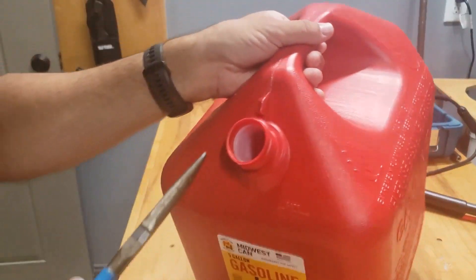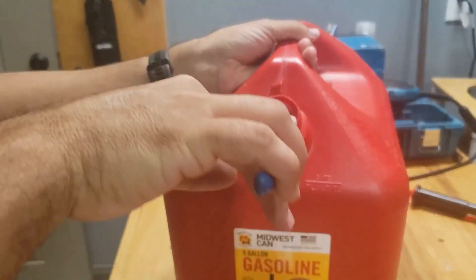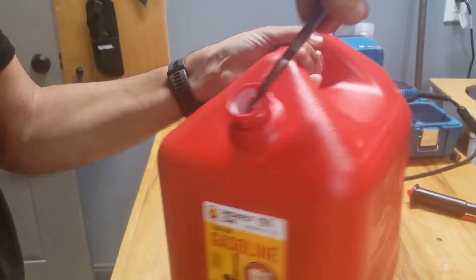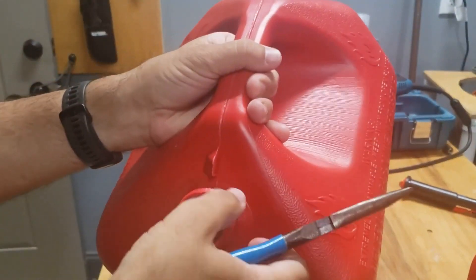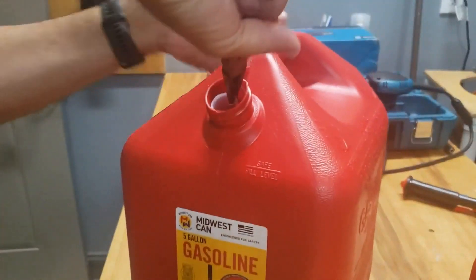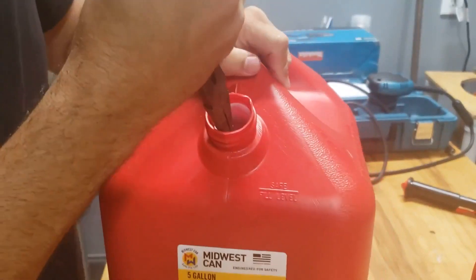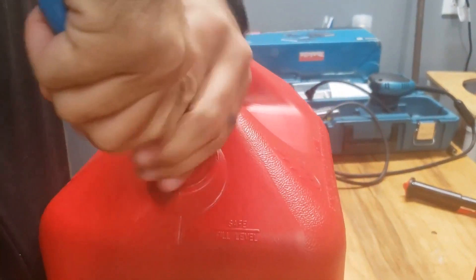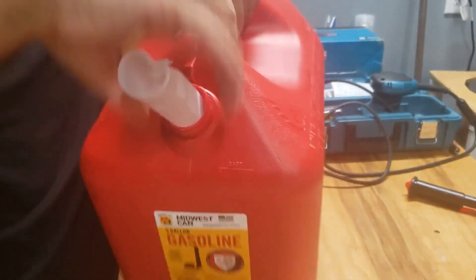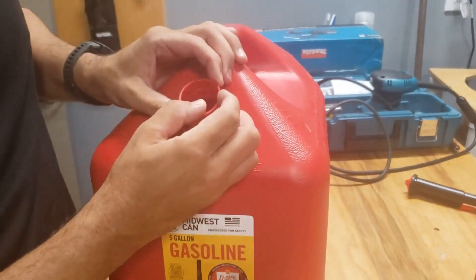My technique for getting that screen out is to first try to get behind it a little bit with my needle nose — sometimes it breaks really easy, other times I can get in there. I don't want to deform the spout too much. Sometimes they're a real bugger.